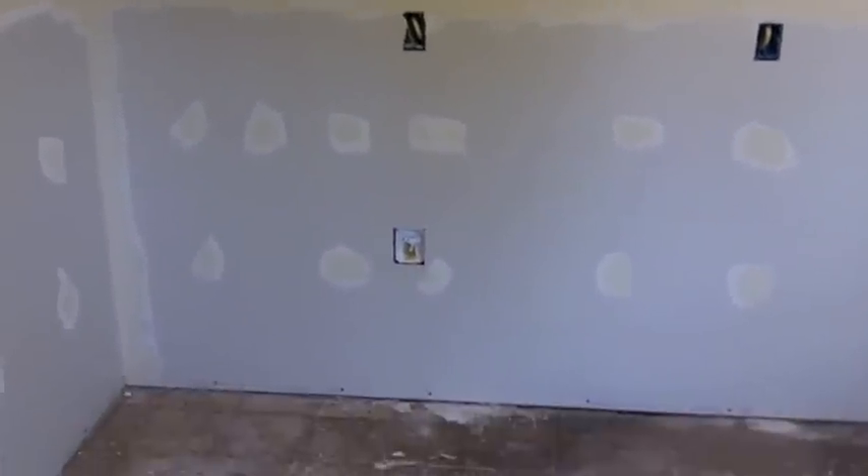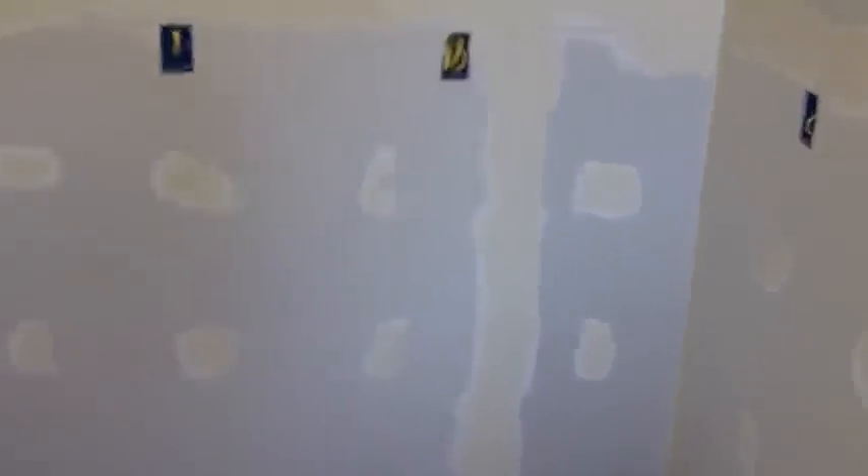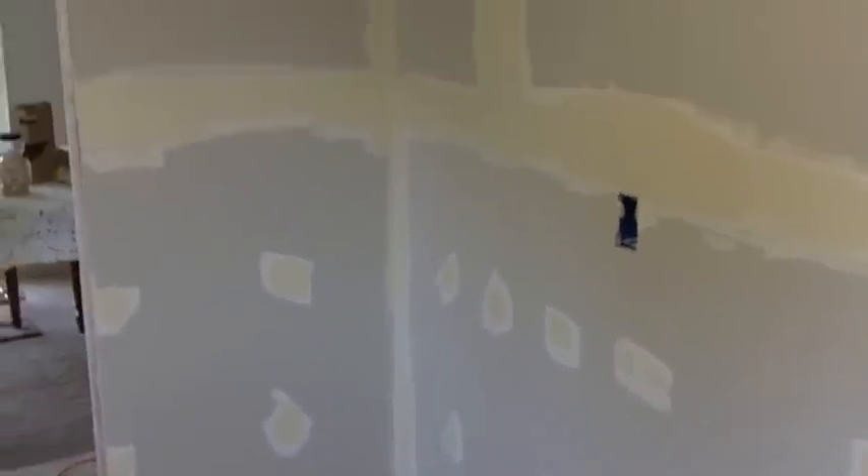Got the first coat of fire tape on. I'll probably put a second coat on the seams even though they're hidden — I like a nice even surface for the tile, which really is kind of overkill because I can manipulate tile with the thickness of the mortar. But it's my time, I do whatever I want.